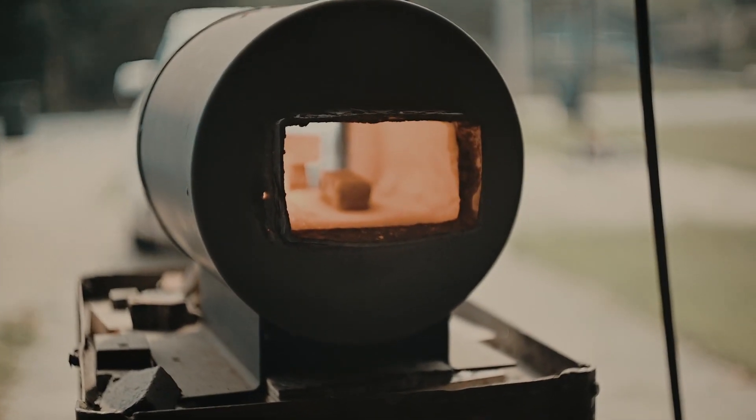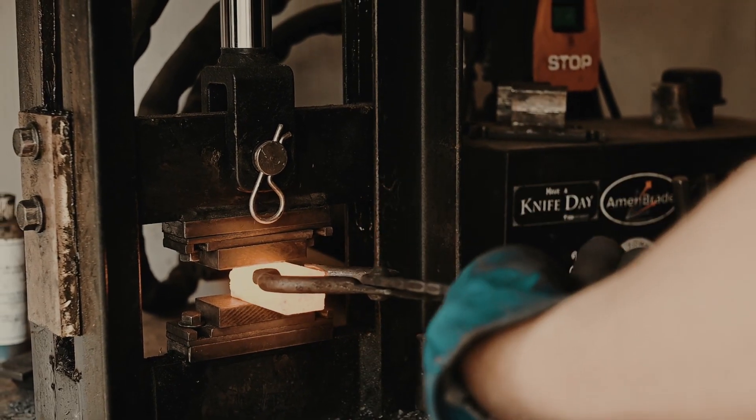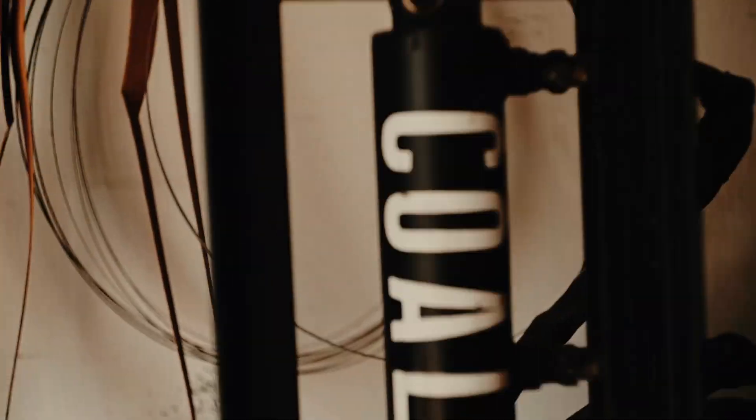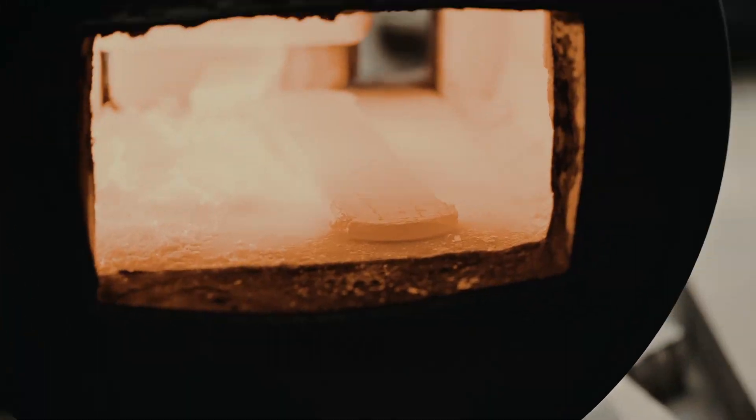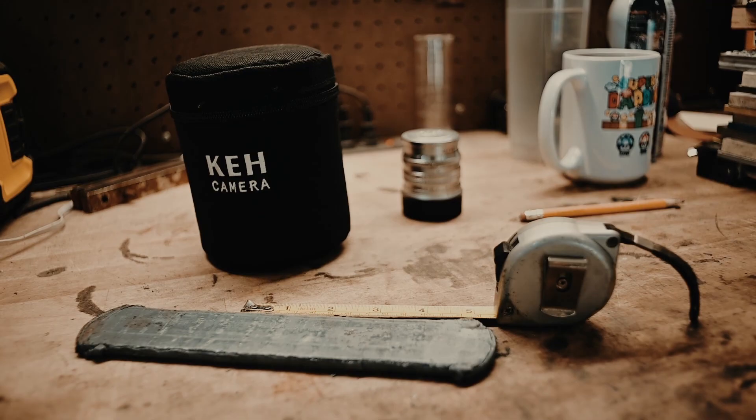Once all the layers of steel are welded together I heat them up and forge them until they are screaming hot — especially with wrought iron, it has to be really hot. Then I forge weld them together on the press and draw the bar out to a usable size, about a quarter inch thick.